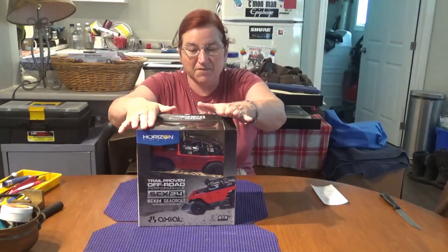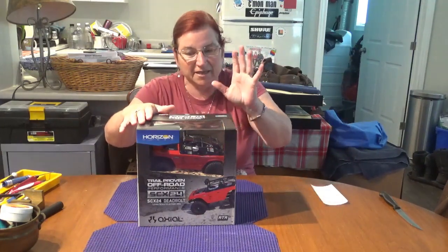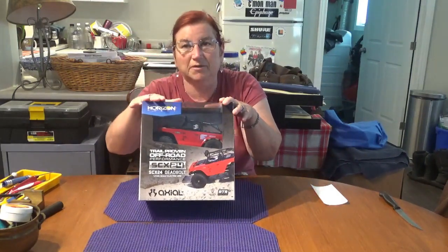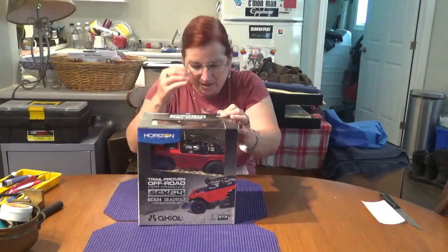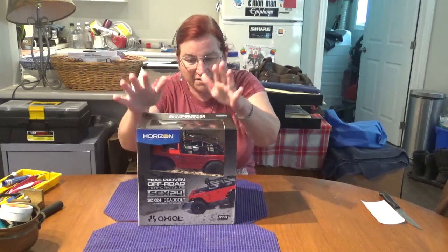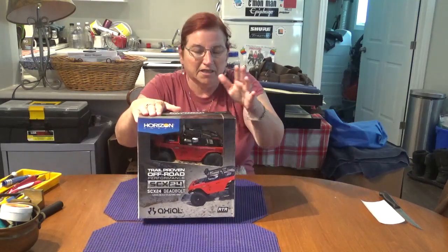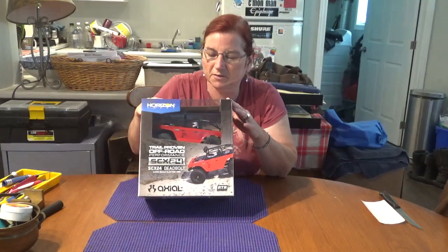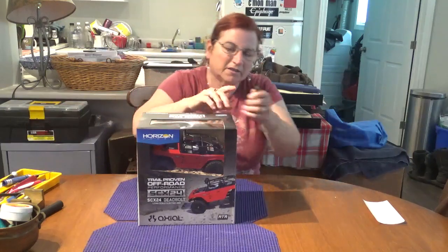Hi guys, welcome back to my channel. Susan here. I am unboxing today my first Axial trail rig - yes, it's the SCX24 Deadbolt. I got mine in red. It also has an olive green version - Kevy has one that's all green. It's 1/24 scale but Axial quality, and we thought it'd be fun if Kev has a green one and I have a red one, so we can do some trailing and crawling videos with these things. I've always wanted an Axial but the price point was beyond me at that point in time, so heck, why not give this a try.